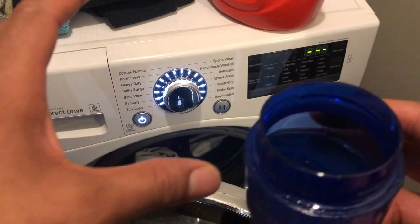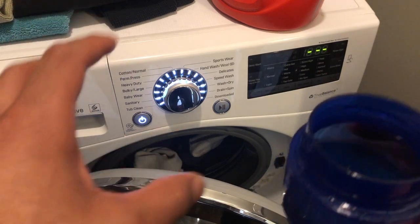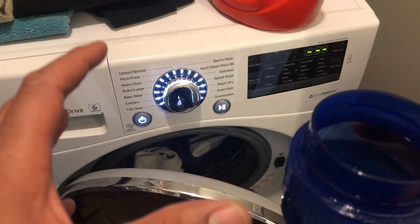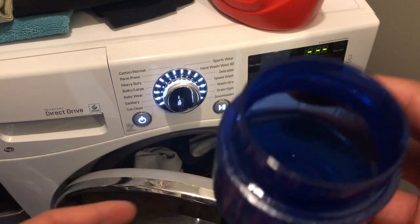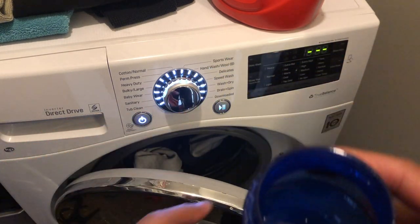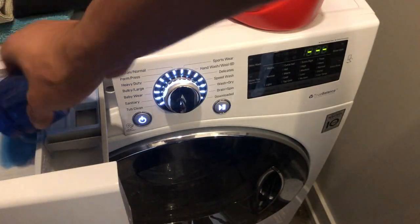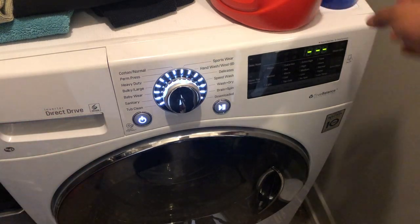Today I have the LG front loader washing machine and I'm going to show you how I put it in sportswear mode to wash my gym shorts and gym clothing. First I'm going to add some detergent — I'm using Tide today — so I'm going to go ahead and put this in the compartment for the detergent. Got the Tide in there.